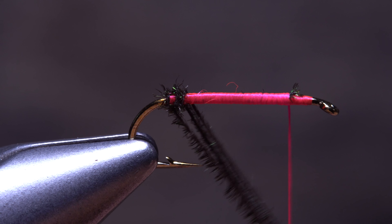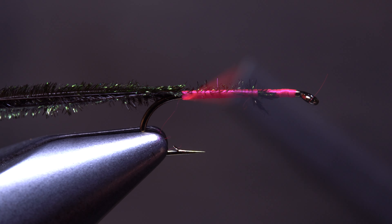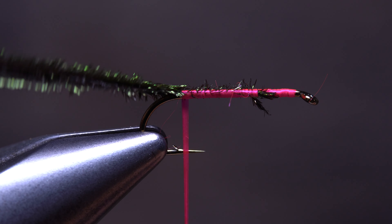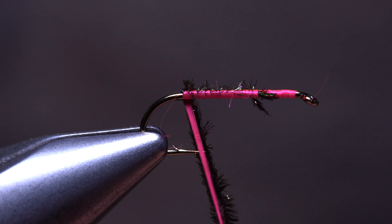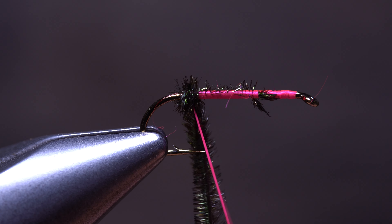If this has ever happened to you while wrapping multiple strands of material, rather than carrying your thread up the shank before you wrap, leave it in place and wrap the strands behind the thread. The first couple wraps can be a bit challenging because you're dealing with the hook point, but it will get better once you're clear of it.